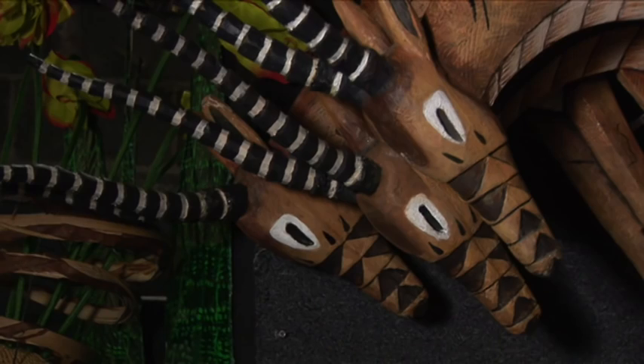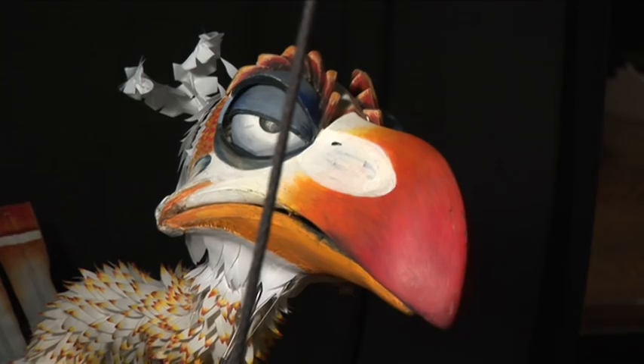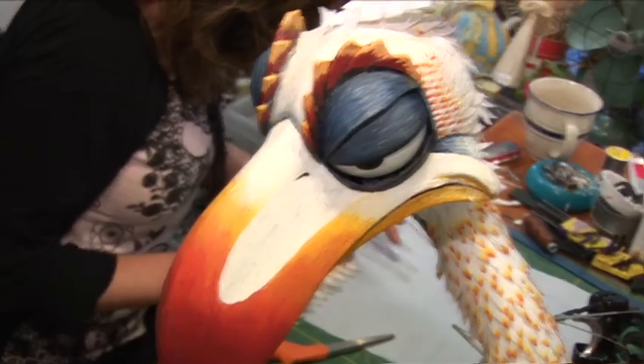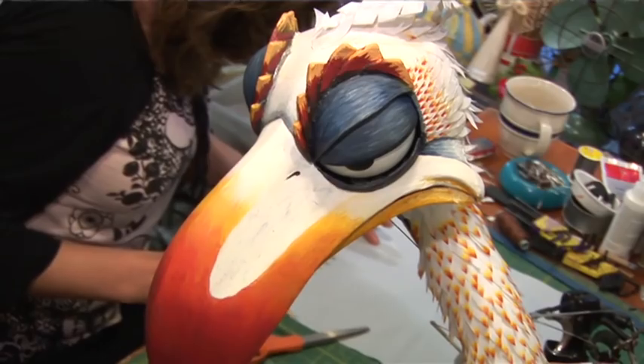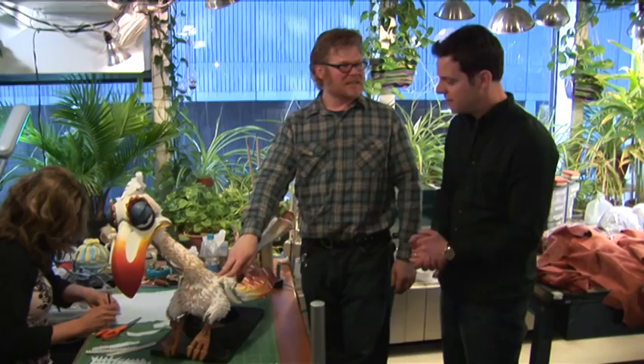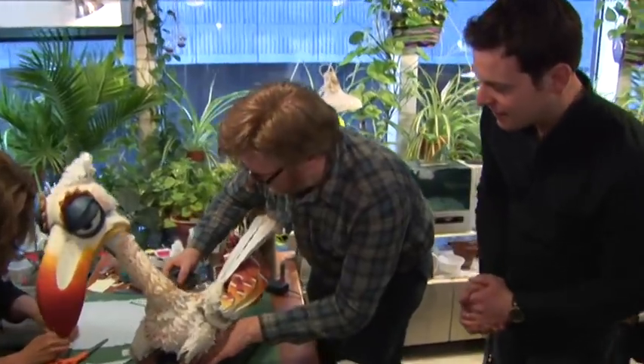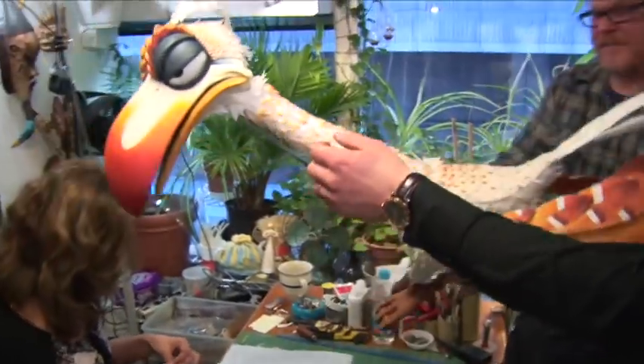With such a huge variety of puppets featuring in the show, I couldn't help but wonder whether some of them were harder to operate than others. And of course, this is the beautiful, wonderful Zazu. He's by far the most technical to build and to operate — he's quite challenging.